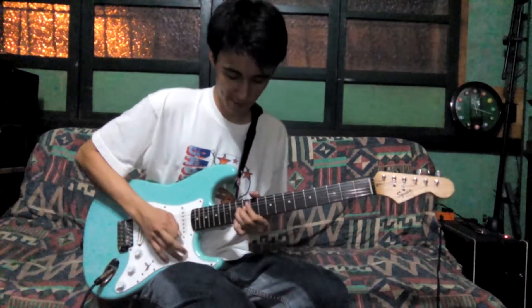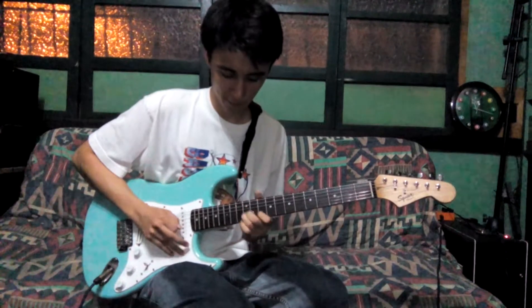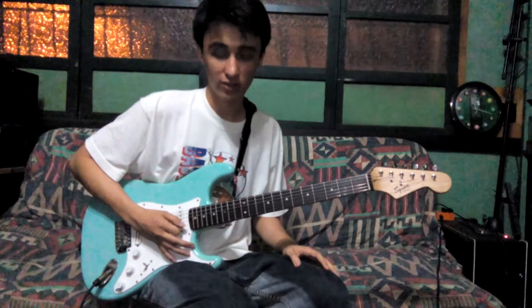So here's the lick. Play it again slower.